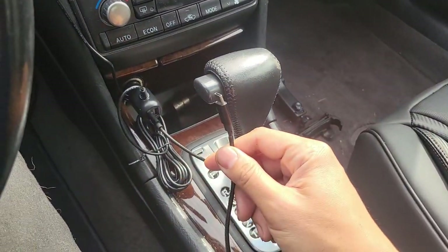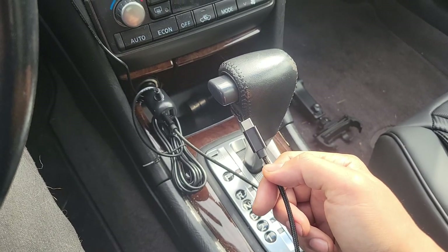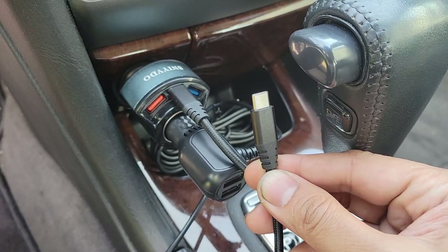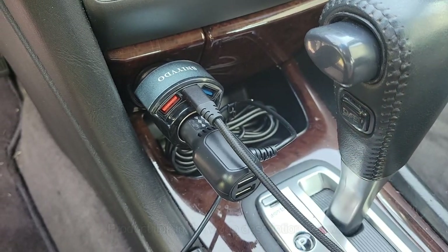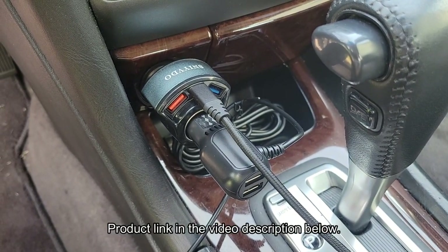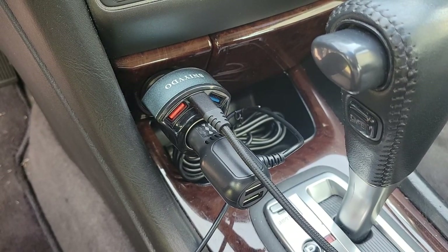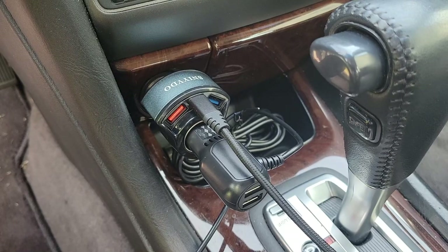Unfortunately, the USB port didn't really charge my phone — it just kept it from losing power. The easy fix was a pass-through outlet with quick charge, USB-C, and 3.1-amp ports. I'll put a link to this one in the video description below. It would be nice if the receiver's power supply had higher amp outputs, but even my regular in-dash Android head unit doesn't have that feature.